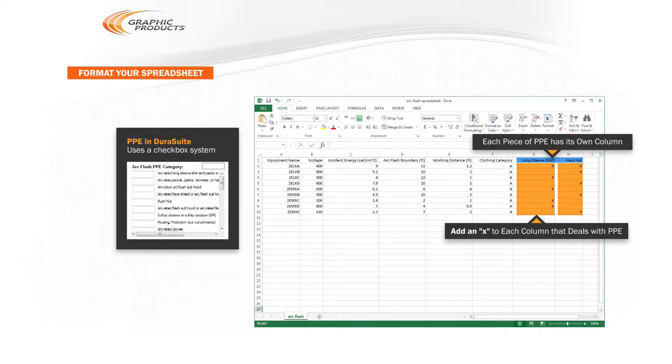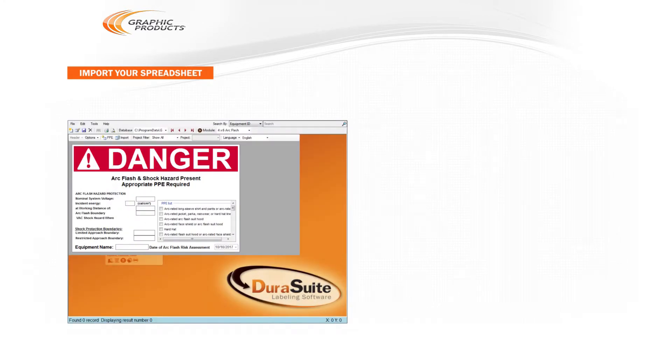Once your spreadsheet is complete, save it. Now you're ready to import that data. Open DuraSuite's ArcFlash labeling module. You'll see a blank label or one of your existing saved labels. Click the Import button in the toolbar to start the importing process.